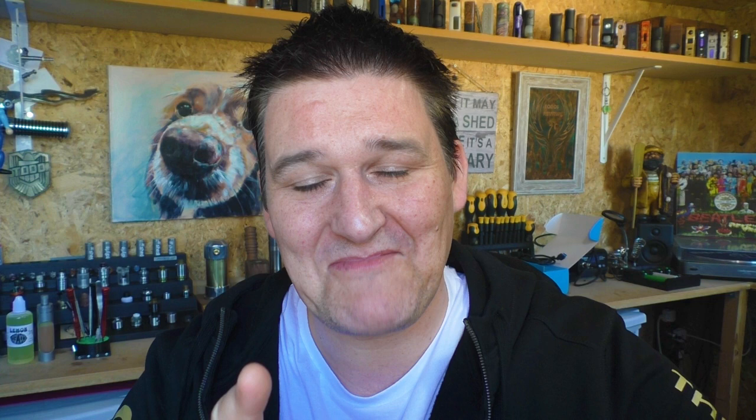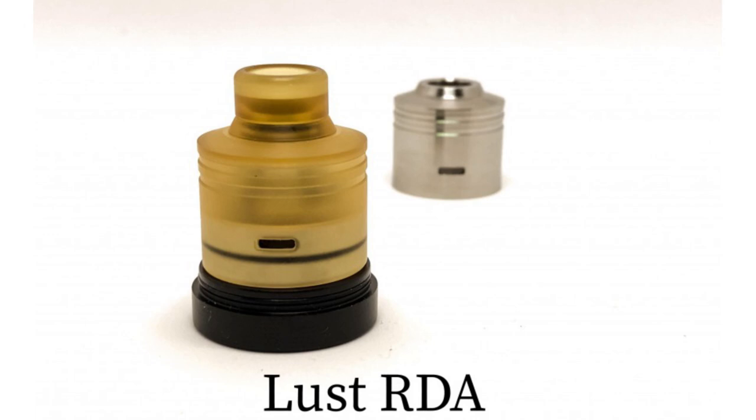They're shaving 0.1mm off the top cap hole because I was finding with some of my drip tips on this one they were just a bit too loose. So they are changing the new top cap — it's going to be bang on for your drip tips. Also, I'm not 100% sure but from the photo on the website they show the ATTI coming with an Ultem cap as well. I'll get confirmation on that and let you know by the time this review is finished or it will be in the description.